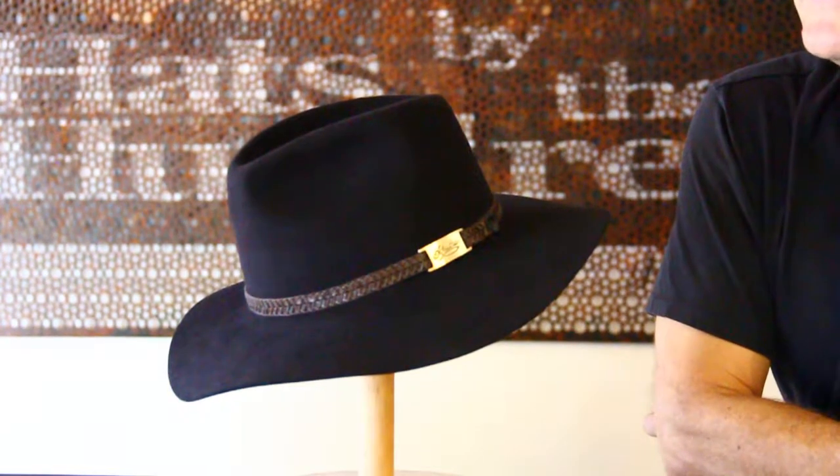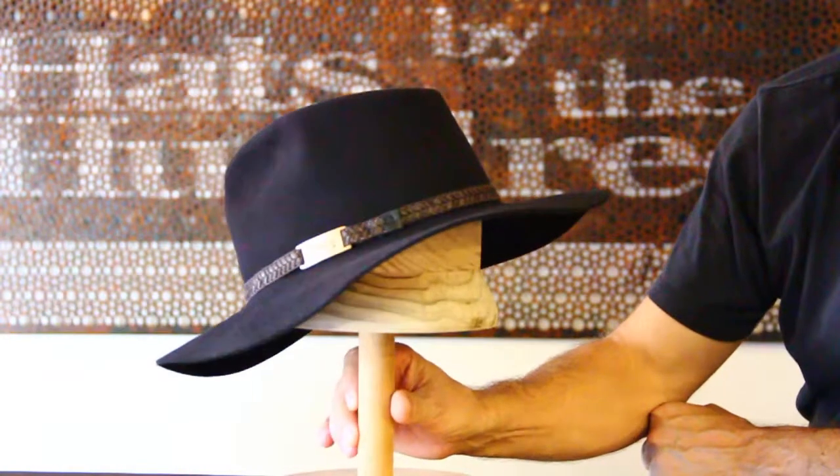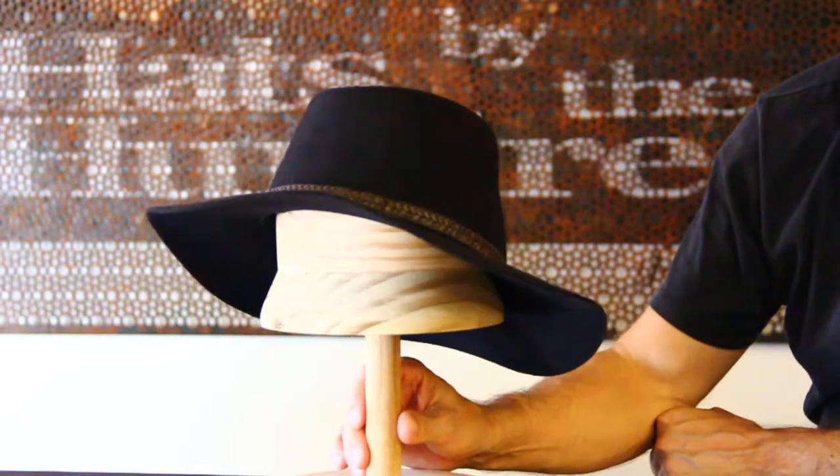G'day. Today we're looking at the Akubra Avalon in black. This is a relatively new style. It comes in a small, medium, large, and extra large. In some cases, that might have double extra large.